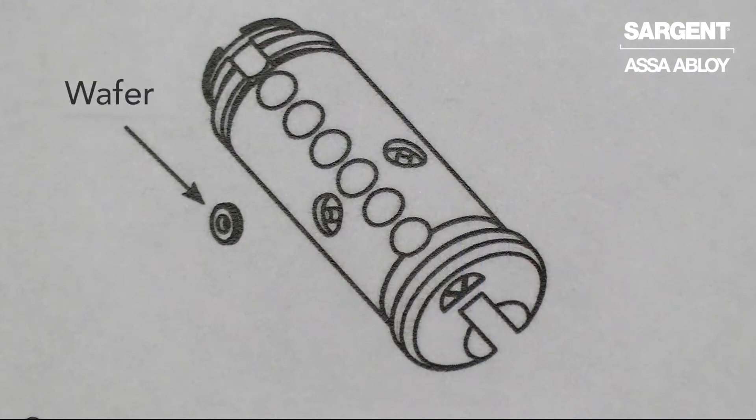Here we see a cylinder prepared with the 21-dash, or in this case the lost wafer, for construction keying. It follows the same method as the 21-dash with the lost balls: once the change key is used, the wafer will drop into a prepared pocket and the construction master key will never work.